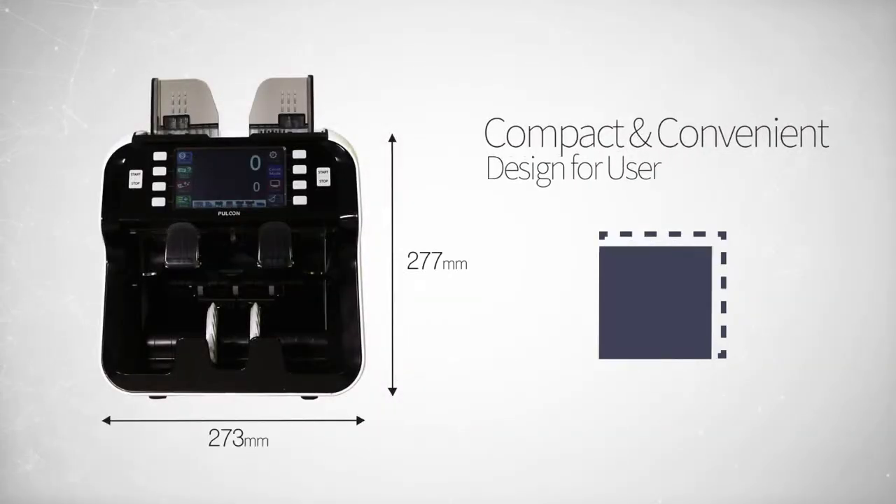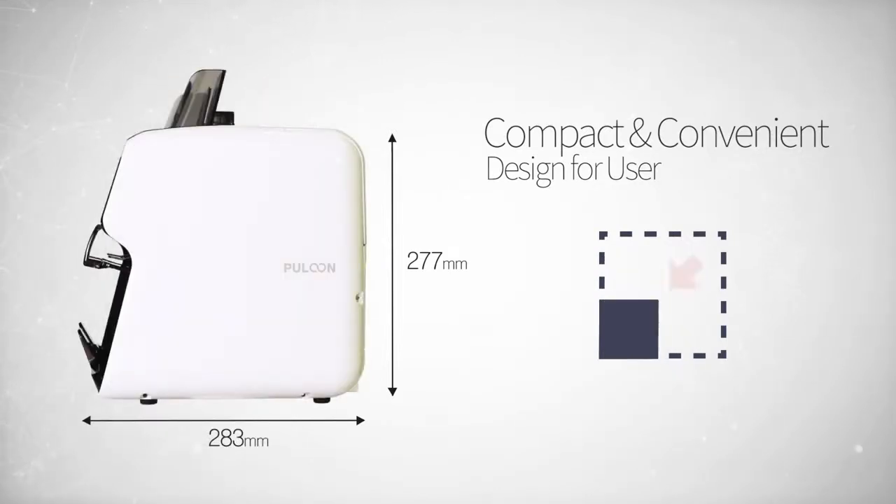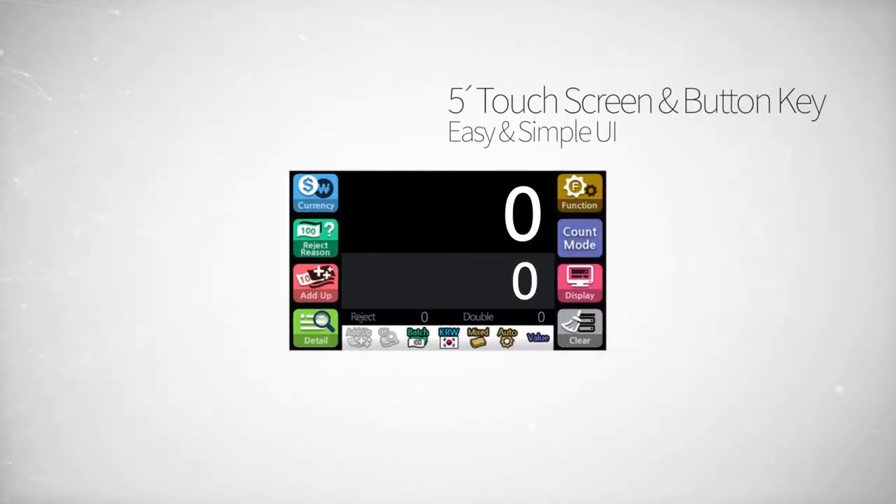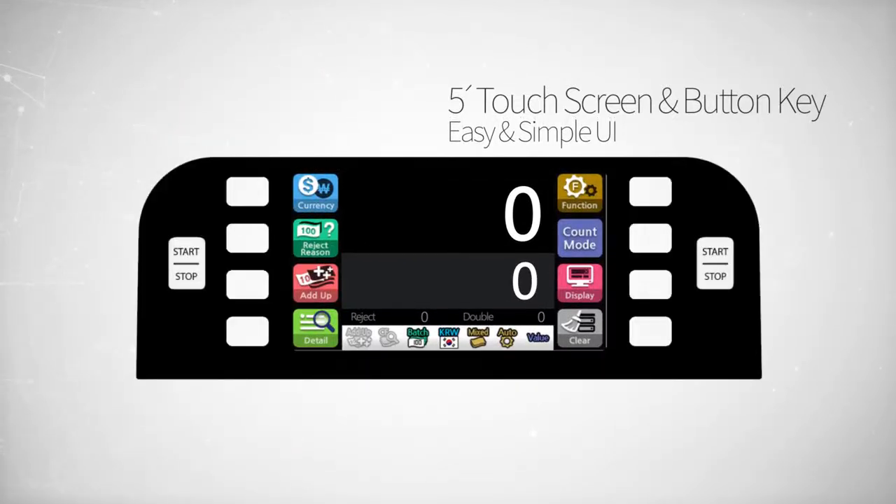It comes in a highly efficient compact size and has a 5-inch touchscreen display as well as physical buttons for maximum user convenience.